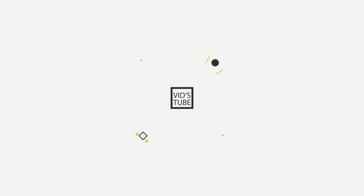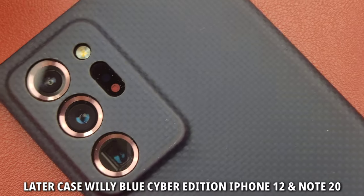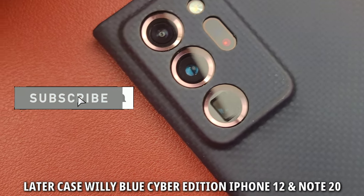Hello everyone, welcome to WitchTube. If you are new here, thank you so much for clicking. Here is where I review smartphones, smartwatches, headphones, earbuds, etc. So if you are into technology, consider subscribing.